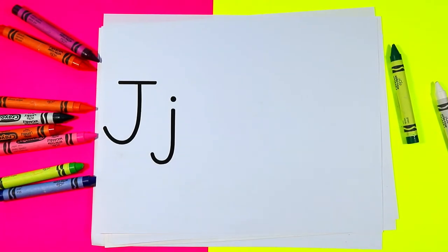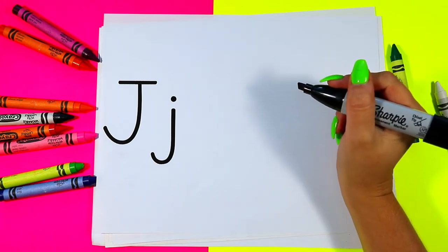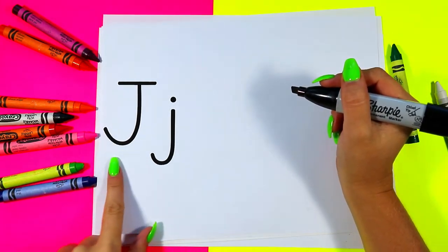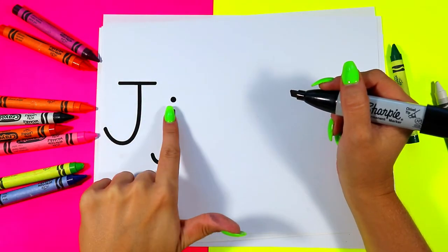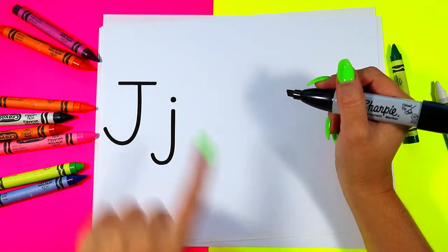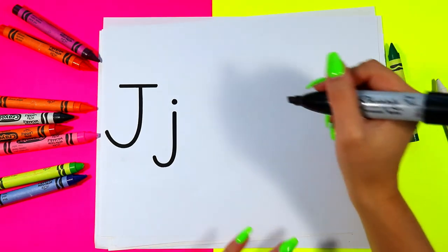Alright, today we're going to be drawing a jaguar because jaguar starts with the letter J. Over here we have our uppercase letter J and our lowercase letter J, and jaguar starts with the letter J.